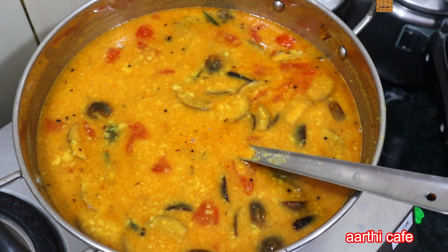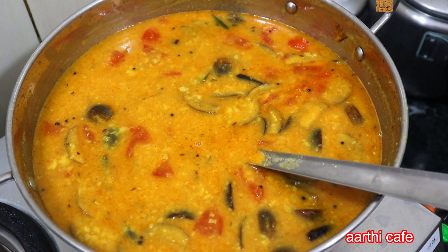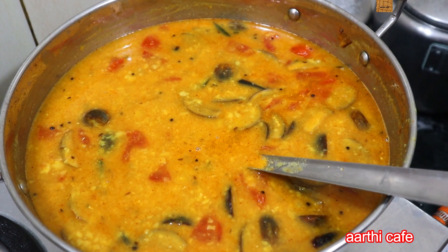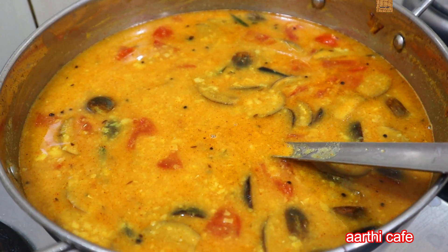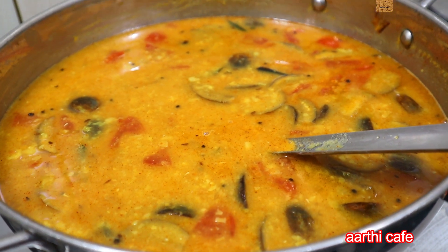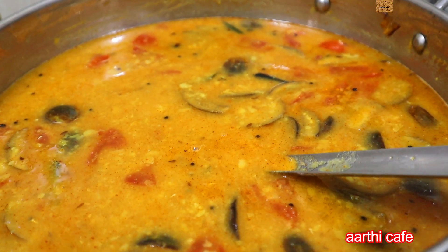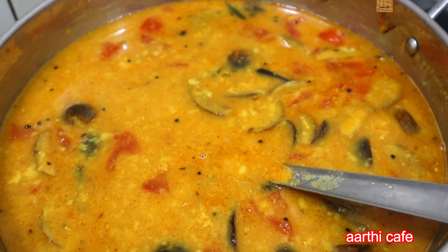So friends, you can get a new Sambar. It's a new Sambar. How do you get a new Sambar?